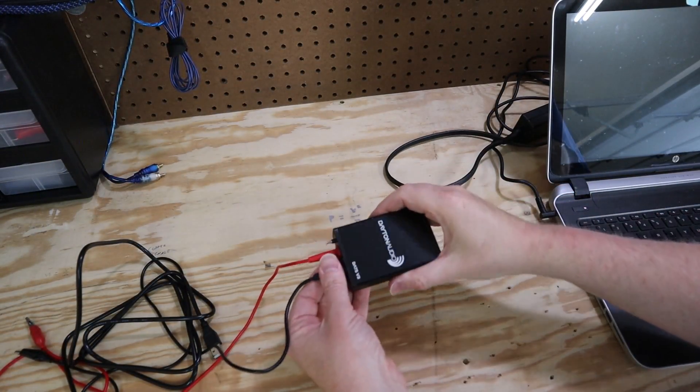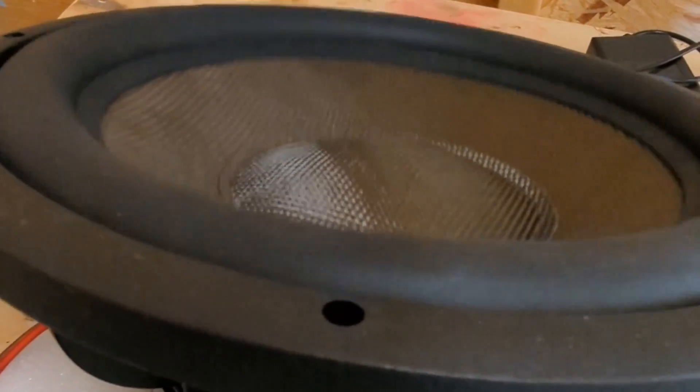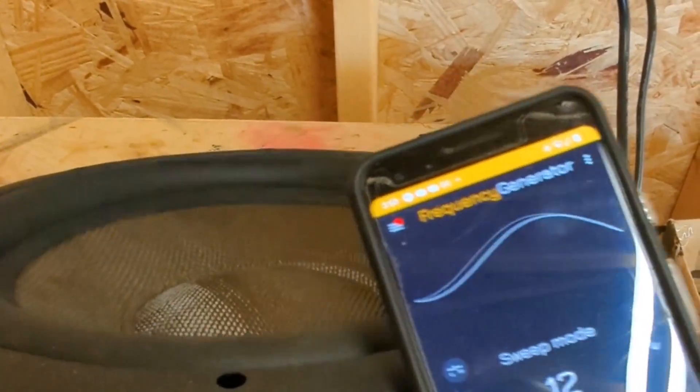This little box is a DATS combined with PC software — I can use it to measure the TS parameters, and with those we can optimize a custom subwoofer enclosure. In order to get accurate measurements, you need to break in the subwoofer first. So I ran some frequency sweeps for about three days while working on another project in the garage.